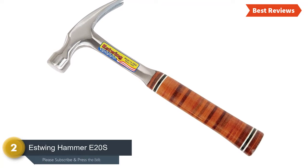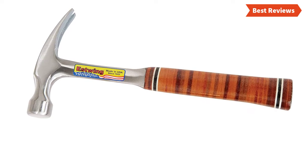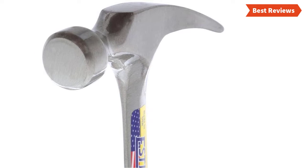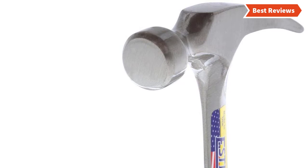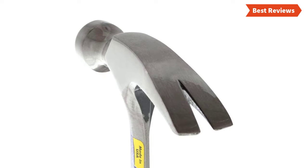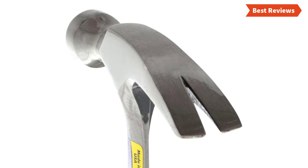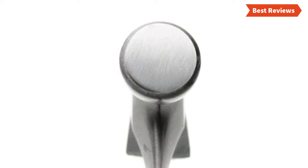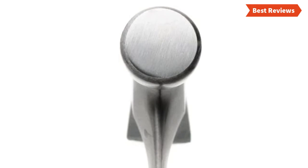Number two on our list is the Estwing E2OS. This well-made, durable, and lightweight hammer is ideal for most jobs. It is considered one of the most durable striking tools in the marketplace. It's a multi-purpose hammer that can be used for pulling nails, demolition work, prying boards, splitting wood, and so on. This hammer is ideal for finishers, farmers, carpenters, roofers, contractors, and even DIYers. Genuine leather grip ensures a comfortable and durable finish. The one-piece construction makes it really strong and suitable for heavy jobs, though it is a little heavier than some other hammers.